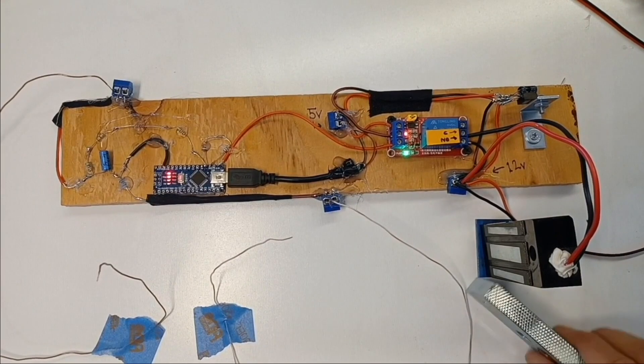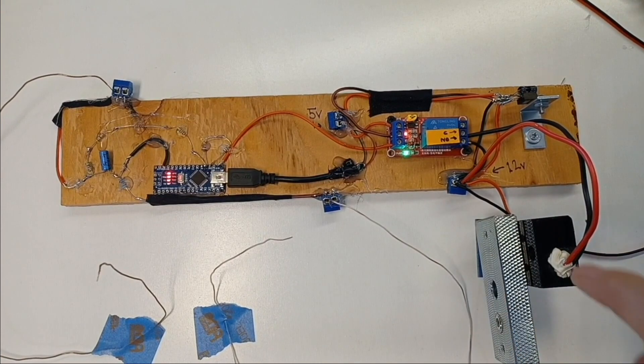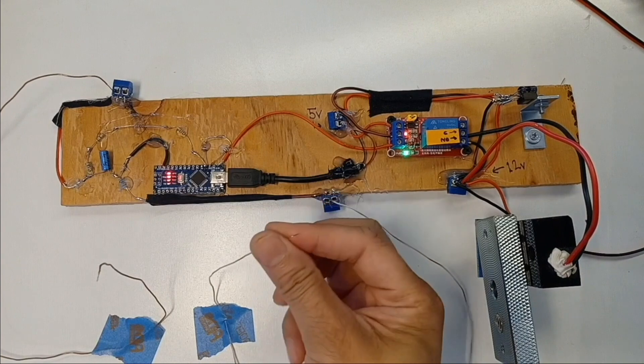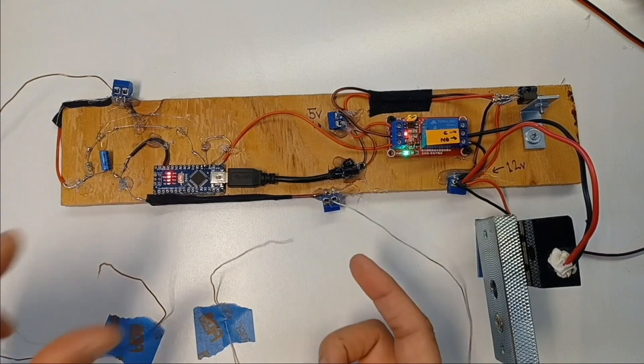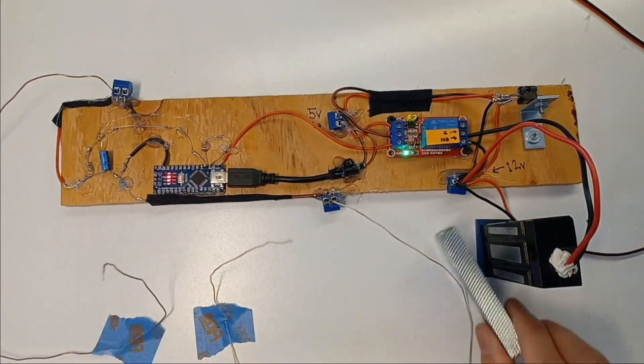Let's go ahead and do this. Check it out. We'll go ahead and lock the mag lock in. As you can see it's locked onto the lock, and we touch this — doesn't work. Touch this — doesn't work. Touch this, this, this. Touch together and we got magic.